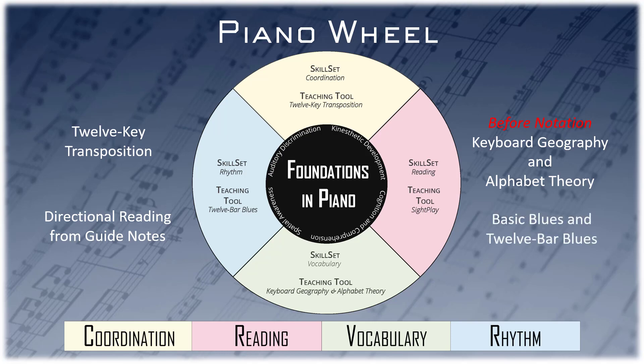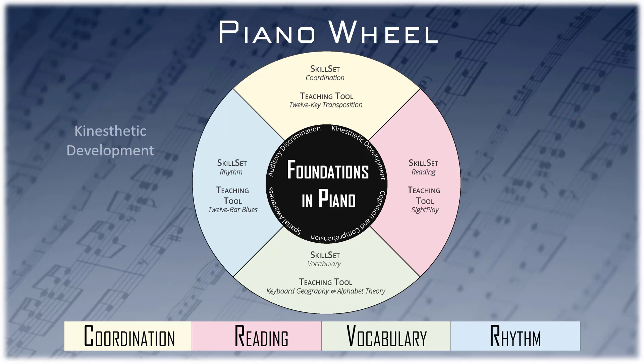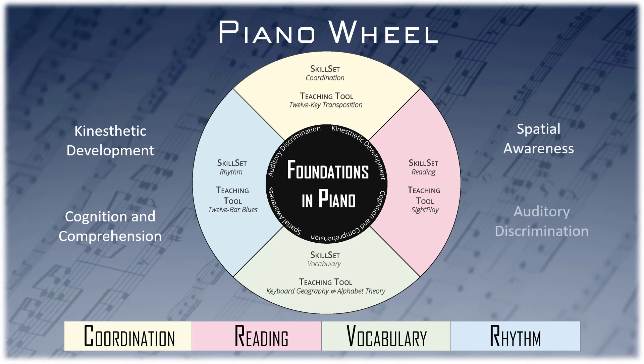Address individual student differences, aptitudes, and learning styles within a circular orientation where you can focus on kinesthetic development, cognition and comprehension, spatial awareness, and auditory discrimination.